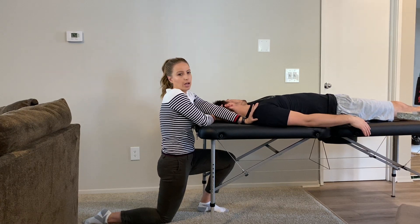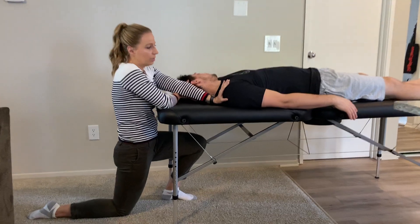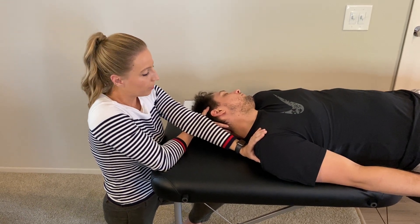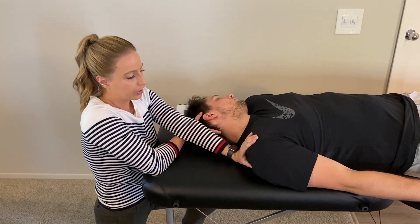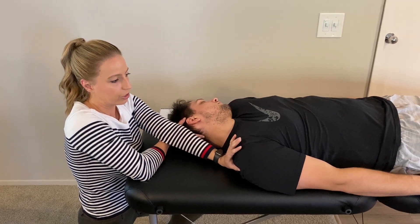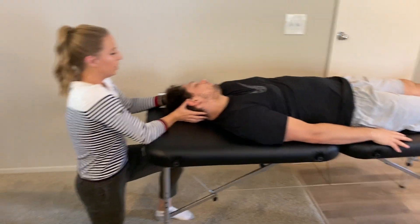I'm also going to resist lateral flexion. I'll instruct the patient to turn his head and bring his ear towards his shoulder. Remember with post-isometric relaxation we want to take off a couple degrees before activating — relax, hold for 10, then push for a deeper stretch. You can also have the patient reach down the side of the table to add additional stretch for the upper trapezius.